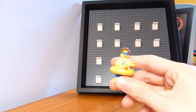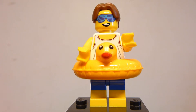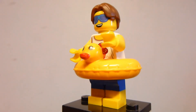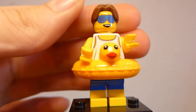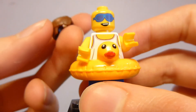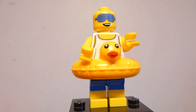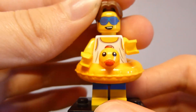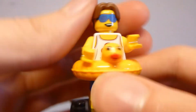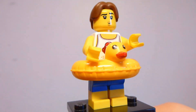The big highlight here is this exclusive figure. For being just a random minifigure included with this gift frame, they certainly did go above and beyond in designing him. The hairpiece he uses is actually a really recent mold, introduced with Professor Flitwick in the Harry Potter series, and this is a new color as well — it's done in reddish-brown. It's cool to get a recolor of such a recent piece. I like the sunglasses he has here, they work well with his hair. I like that face, and he does also have an alternate face which is a really funny expression.